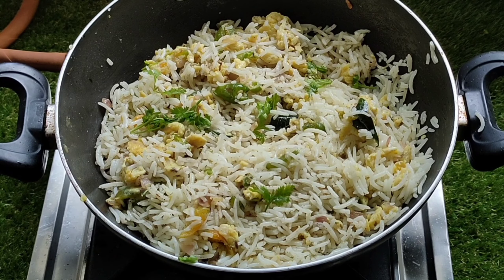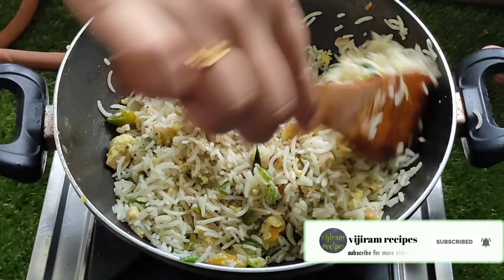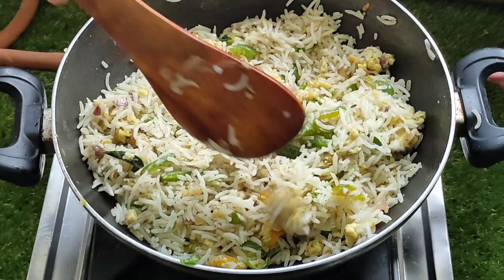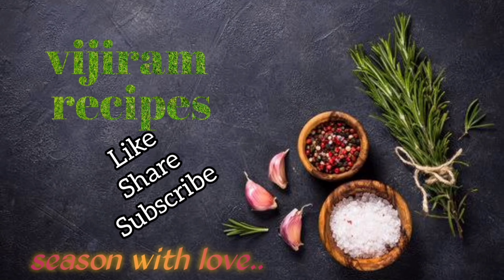The rice is ready. Let's garnish it. This is a very easy recipe. Please like, share, and subscribe.